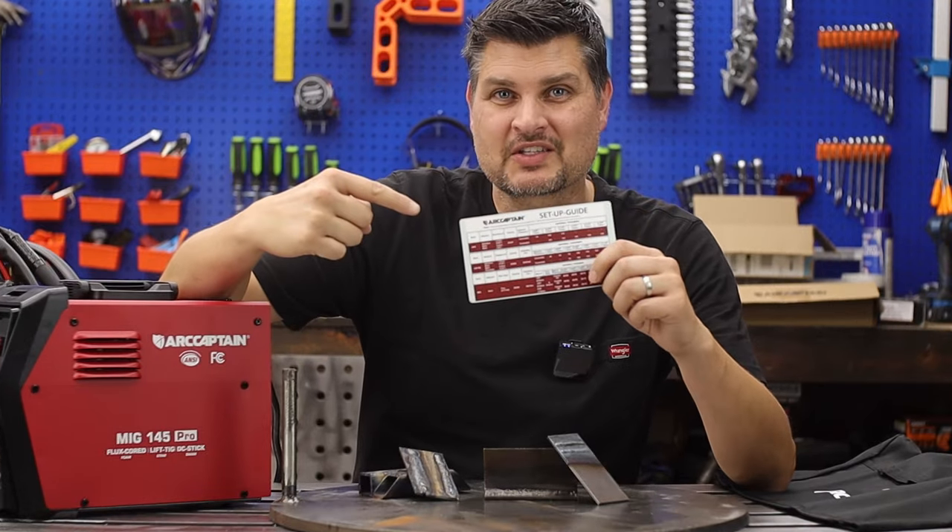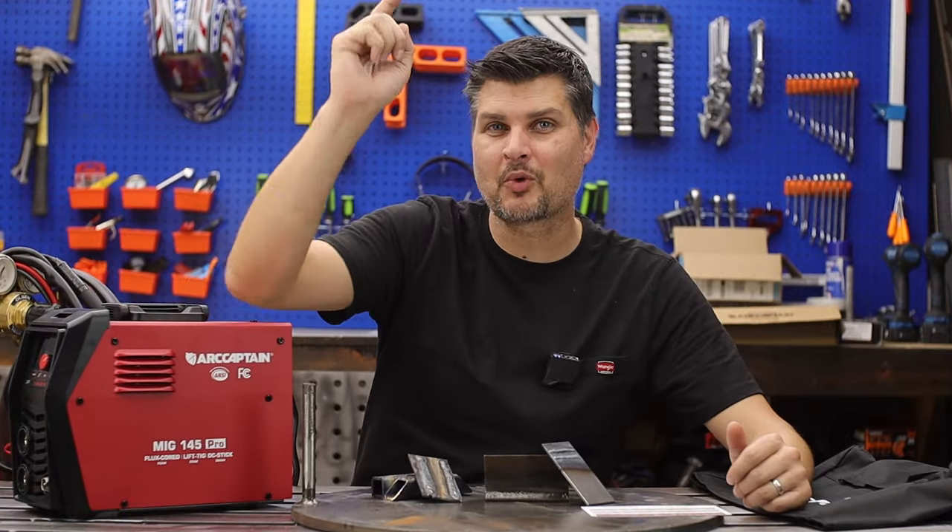Pick one up, use this card, and each process will turn out just great. Like and subscribe — we'll see you next time.